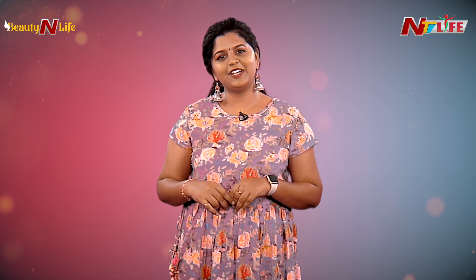Hello all, welcome to NTV Life. I'm Ashwathi Balakrishnan. Today I'm going to share some beauty hacks with you — specifically, some tips on how to remove tan.